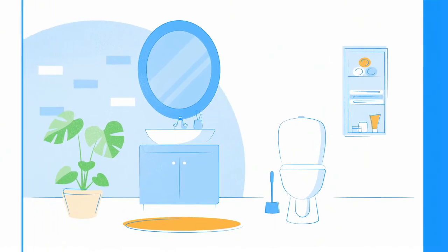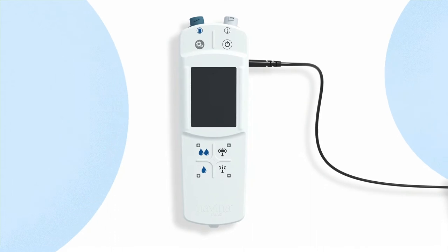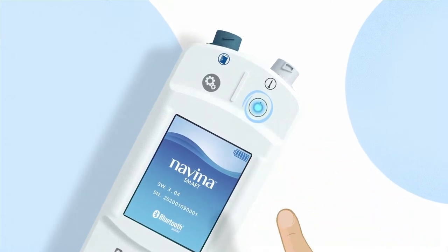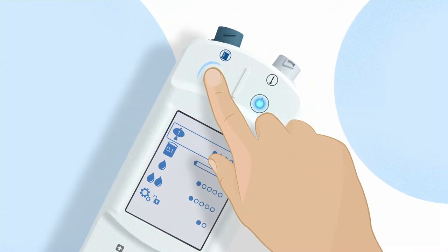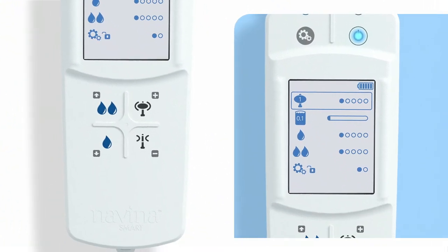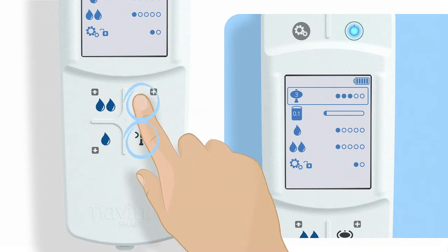Before you get started, you need to do some preparation. Switch on your charged Novena Smart control unit using the power button. First, you need to customize your settings. To do this, press the settings button. This brings you to the setting mode. Right at the top, you find the setting for maximum balloon size. Use the plus and minus buttons to set the size of the inflated balloon, recommended by your healthcare professional.